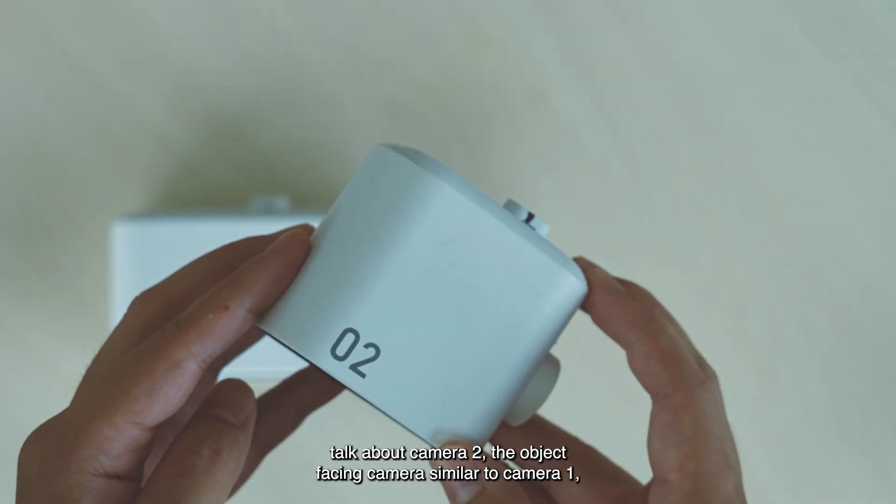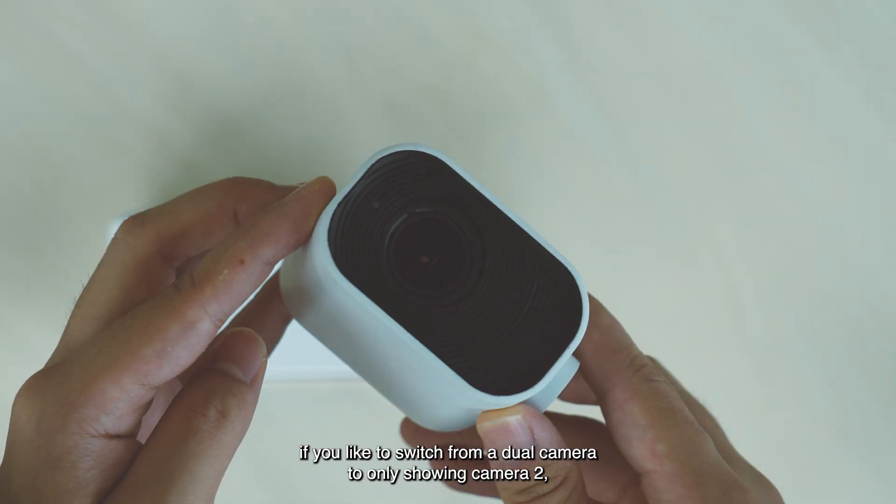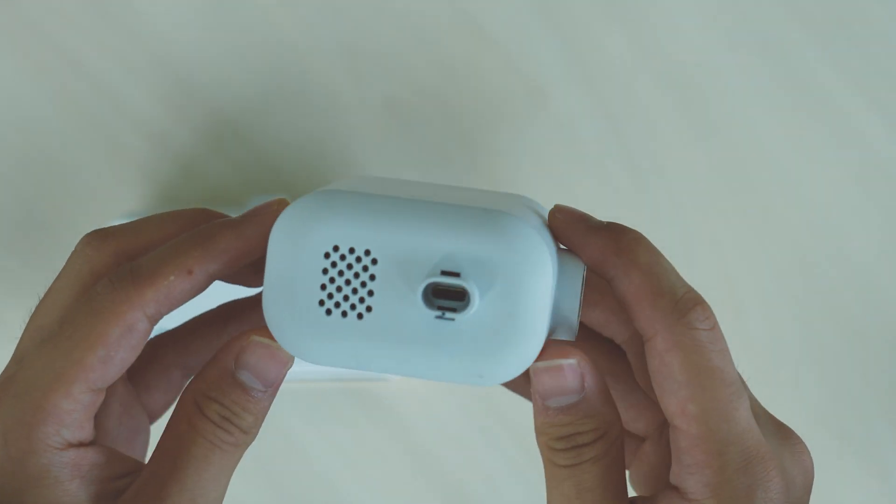Next, let's talk about Camera Two, the object-facing camera. Similar to Camera One, if you'd like to switch from a dual camera mode to only showing Camera Two, you may choose to do so by clicking this button.